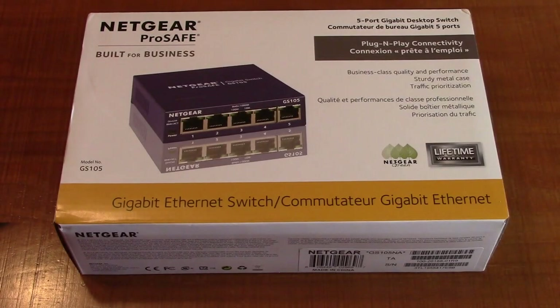Hello again, this is Robert Veach here. This is my video review of the Netgear ProSafe GS105NA.